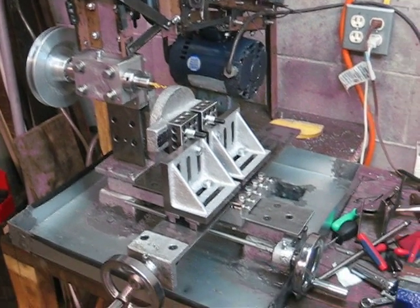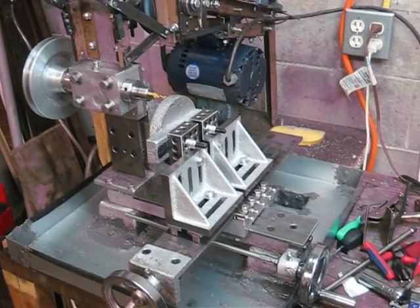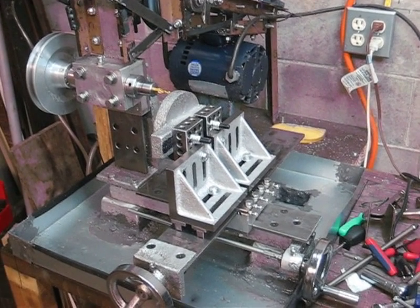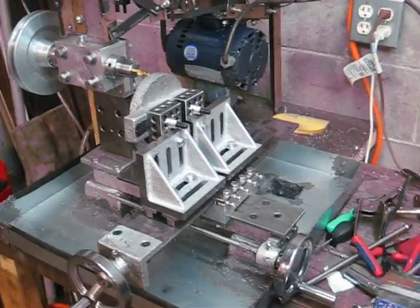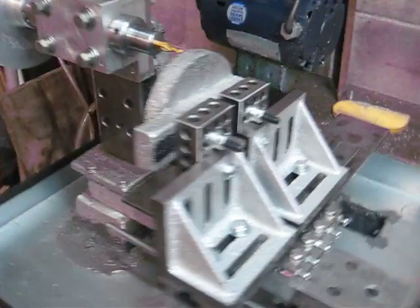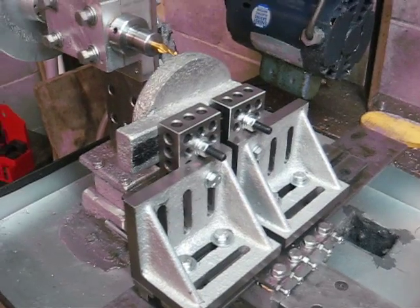Back to the Gingery milling machine. In this video I have more of the machine complete. Here I have a setup for milling the compound swivel. I'm using these two angle plates and two 1-2-3 blocks.